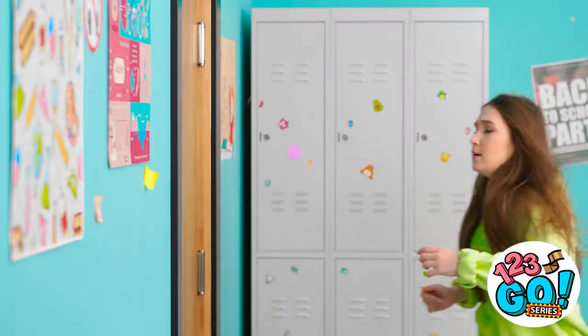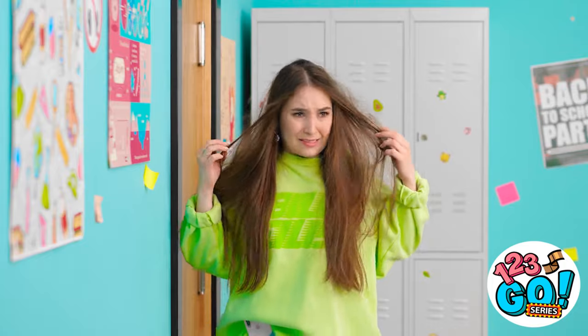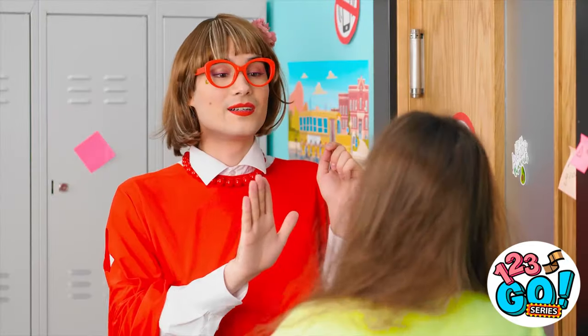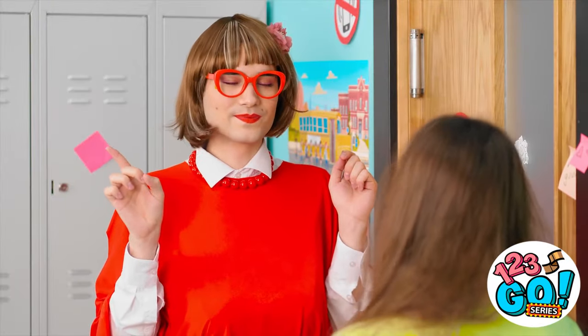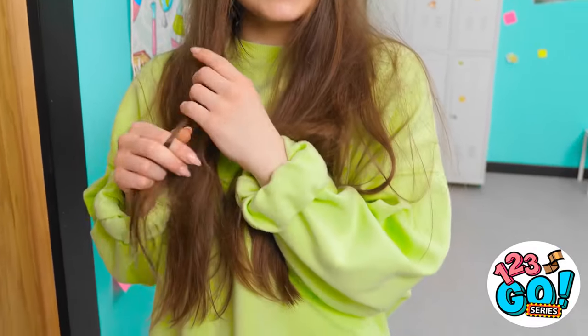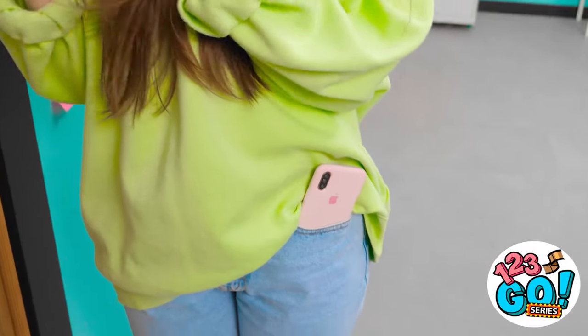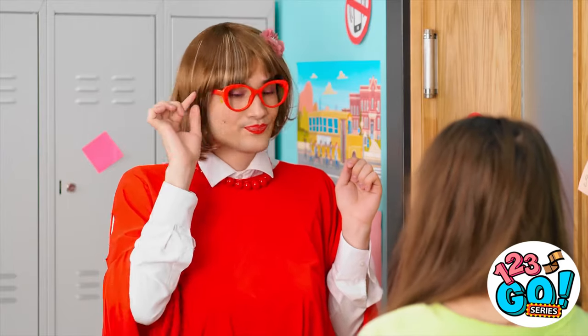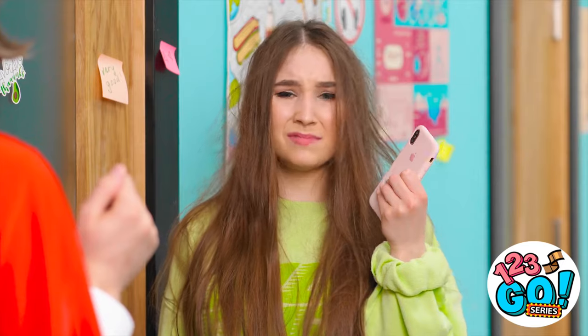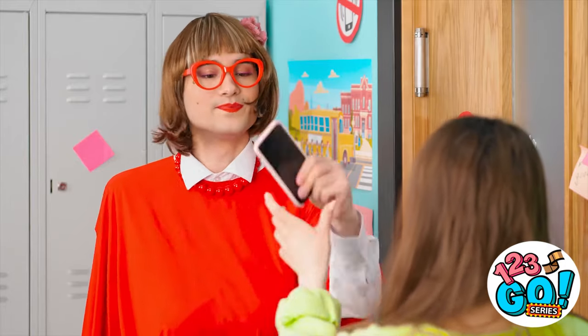What's going on over there? I'm a mess! Oh well… Hello! Not so fast! Is there something you want to tell me? Ah-ha! There it is! No phones allowed, remember? Fine! Thank you!